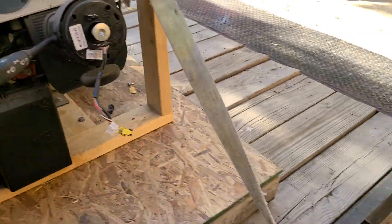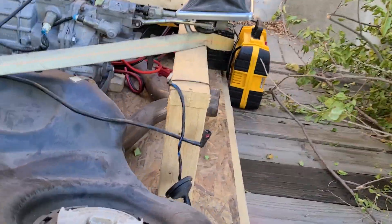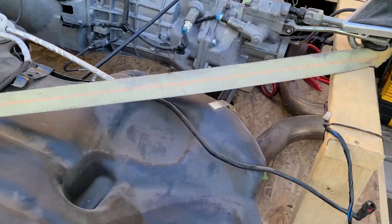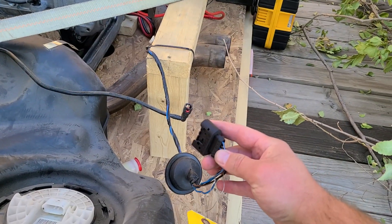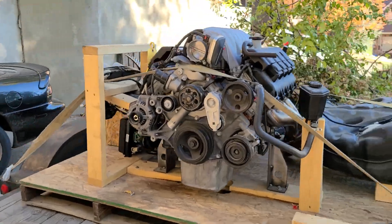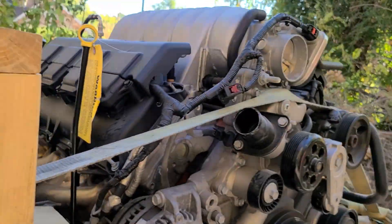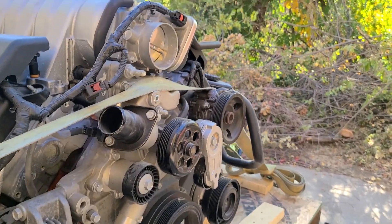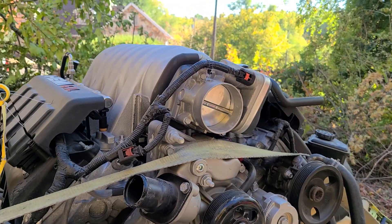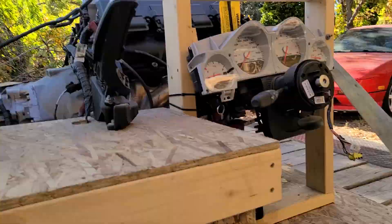I know what's wrong with it — I unplugged the plug for the fuel. I had no gas. I had this unplugged. Throttle body check when it starts — it does. Cool.